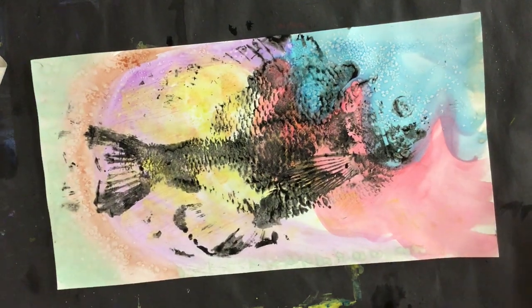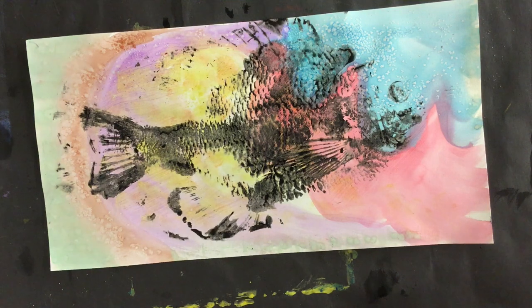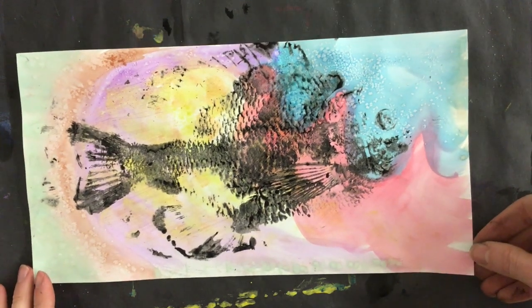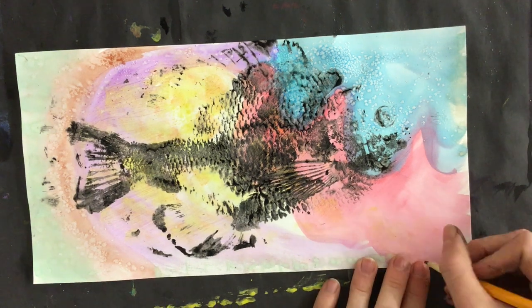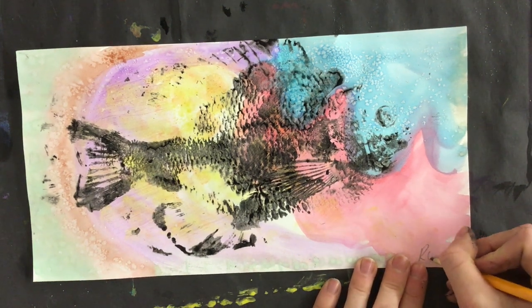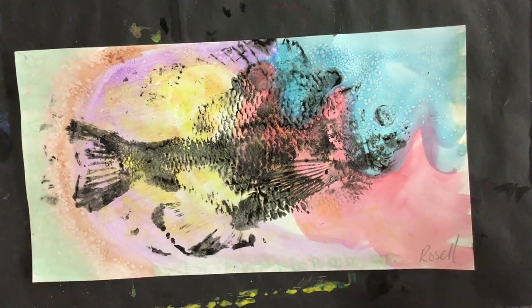Now if you're not loving your Gyotaku print, there is always another chance to try some more. As you can see, mine is not a perfect print — it does not have every detail — but that is awesome because that means nobody else's print is just like mine. It is perfectly unique, so I'm going to make sure I sign my unique print, and I would love to see what yours look like.